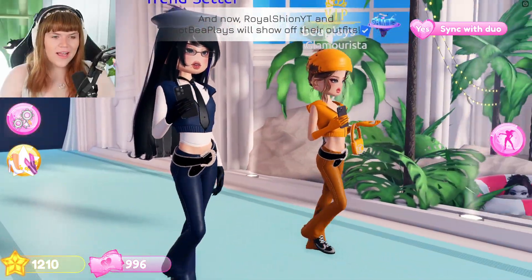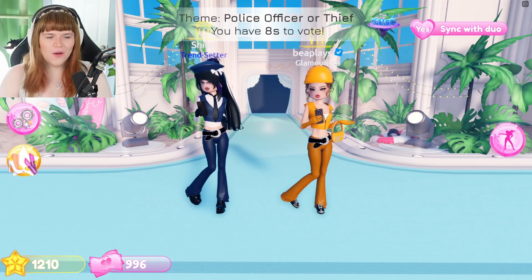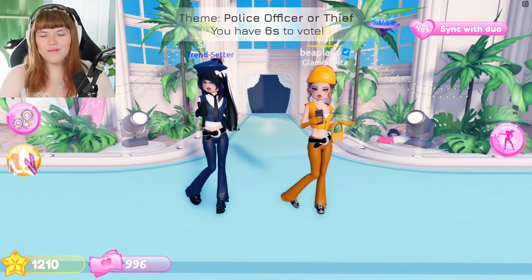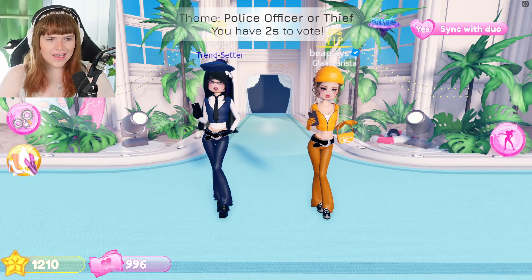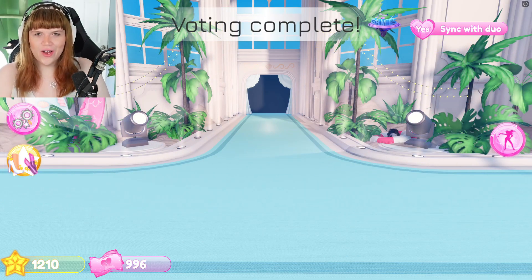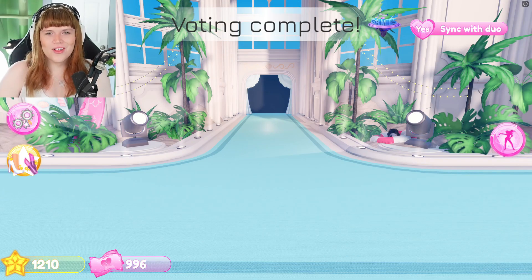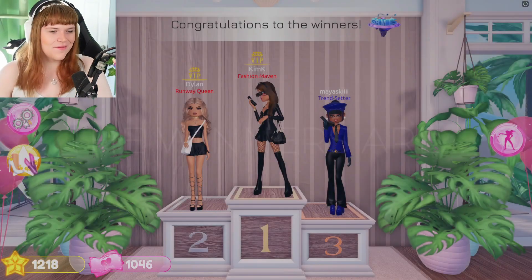Oh my gosh, here we are! I actually feel like we kind of did well. We went for the opposite — you may notice Shion went for the police officer vibe and I went for the thief vibe. I like it! We still have that matching theming but total opposite. She kind of looks like she's the one that put me in jail — living for that!